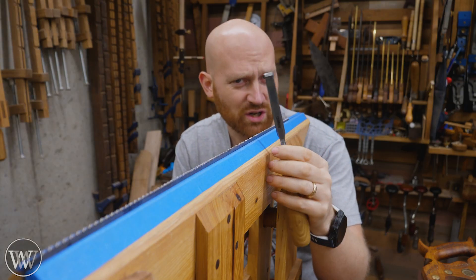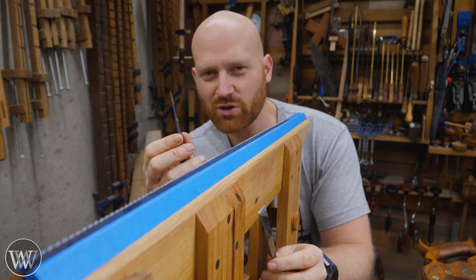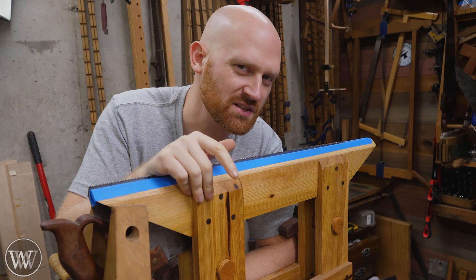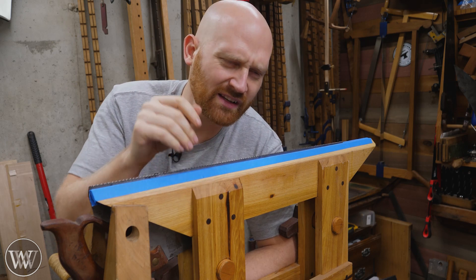So with a rip cut, we need to sharpen a chisel — that makes it relatively easy. But with a crosscut, we need to sharpen knives — it's a little more tricky. If that didn't make as much sense to you, I've got a whole video where I go into far more detail and show them close up, so I'll leave links to that down below.